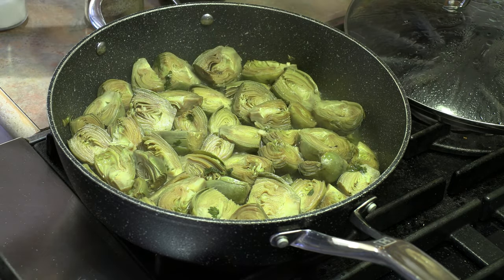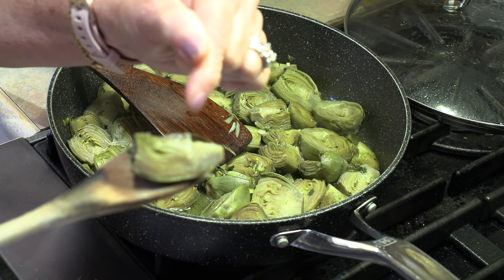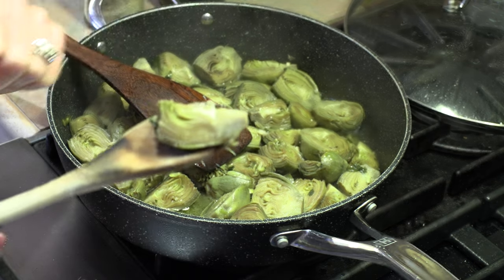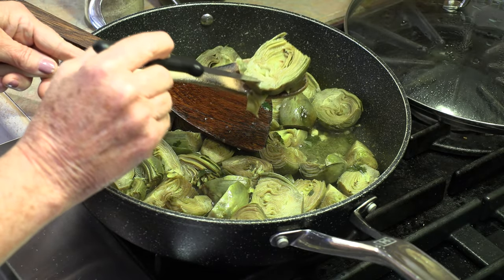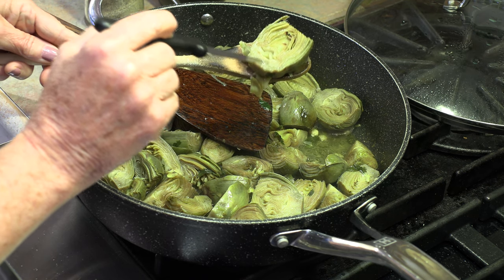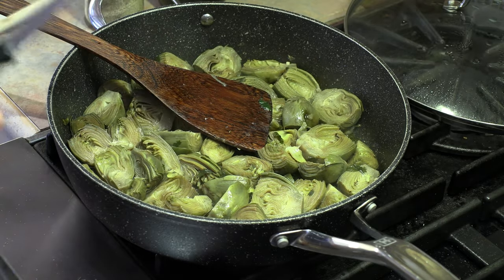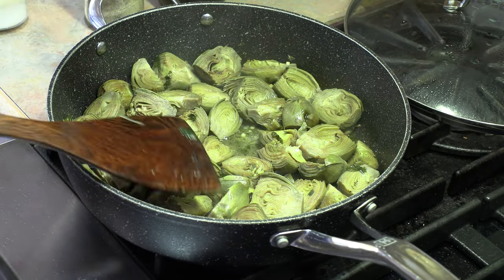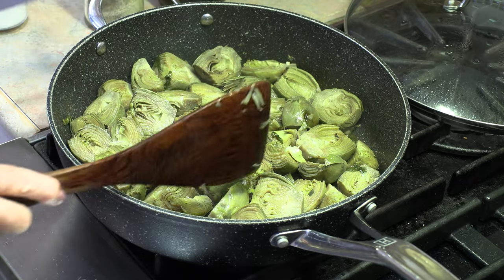It's been ten more minutes and these should be very close to being done. When you see them splitting right here in the center, that is a good sign that they are done. This little core area should be really soft — just test it with the knife.